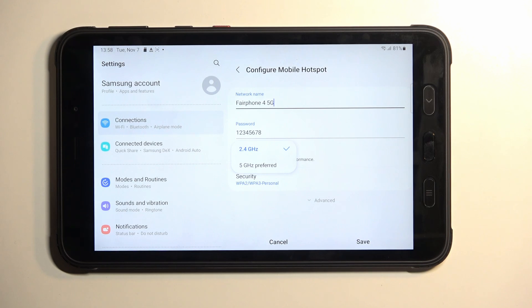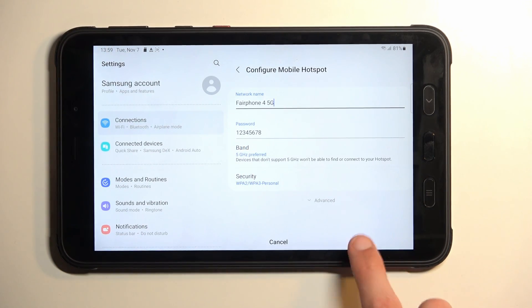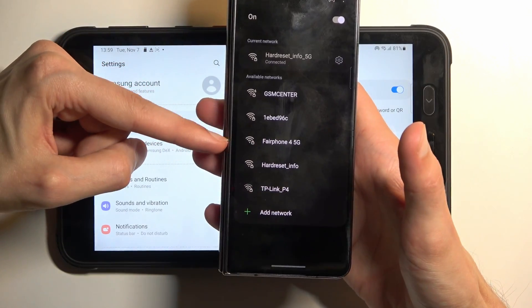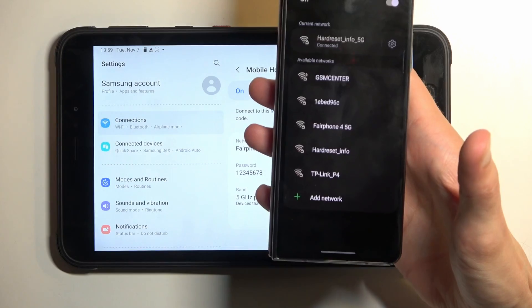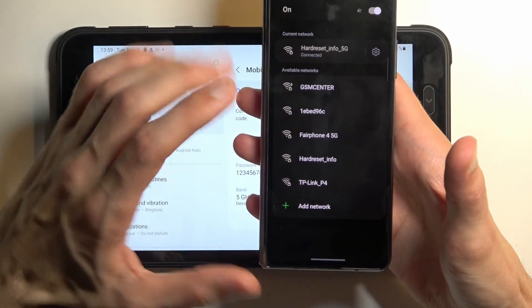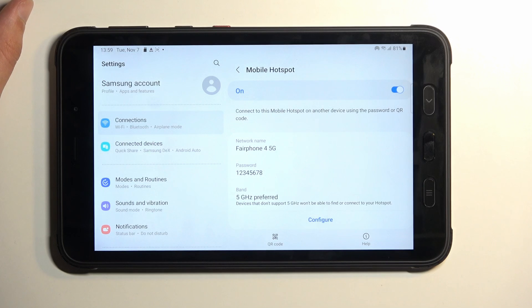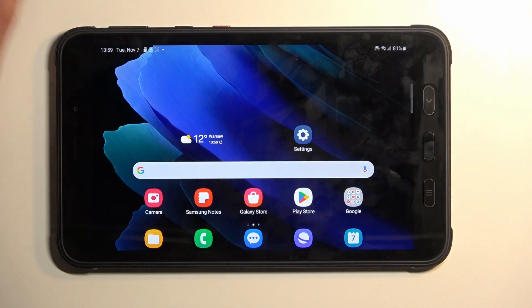If you're not sure whether your device supports 5 GHz, simply enable it and look for your hotspot in the Wi-Fi list. To demonstrate: I enable it, save it, turn on my hotspot, and grab my phone — and it shows up right here in the list. If your device doesn't support 5 GHz, it simply won't appear at all. If that happens, just go back and change it to 2.4 GHz and the problem will be resolved.